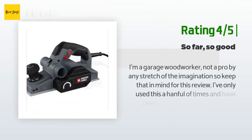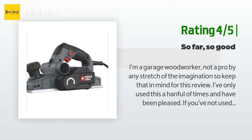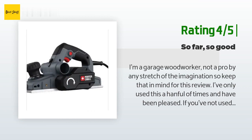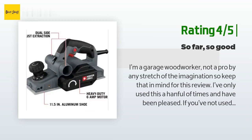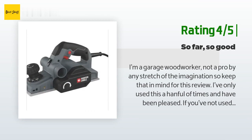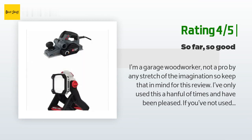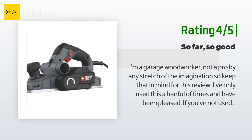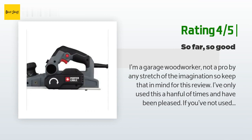Another happy customer said: I'm a garage woodworker, not a pro by any stretch of the imagination. I've only used this a handful of times and have been pleased. If you've not used a planer before, I would strongly encourage you to find a variety of scrap wood and practice. If you're not using it often, practice before each use. This has worked great and I've only mangled one piece — but that was user error, not the tool. I'm knocking off a star only because the instruction manual leaves something to be desired — poorly printed and difficult to read, font is very small. Otherwise the tool has performed well and I wouldn't hesitate to purchase again.